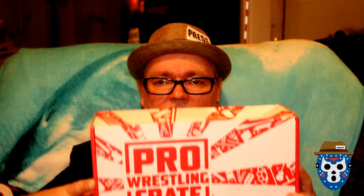As you can see, it's the Pro Wrestling Crate. Yeah, we got the new Pro Wrestling Crate here. We're going to unbox this thing together and take a look. Hopefully it's not damaged — it got crushed a little bit on the corner.